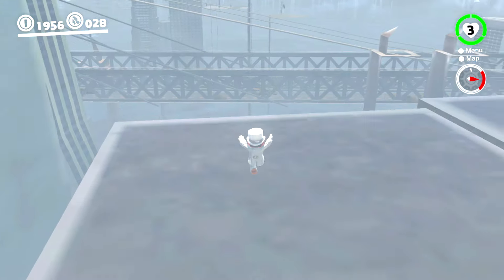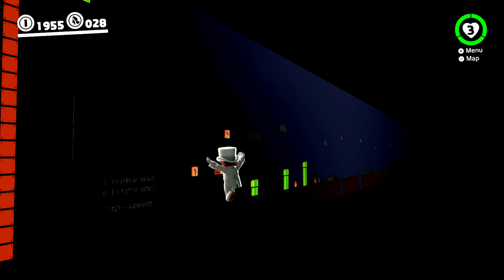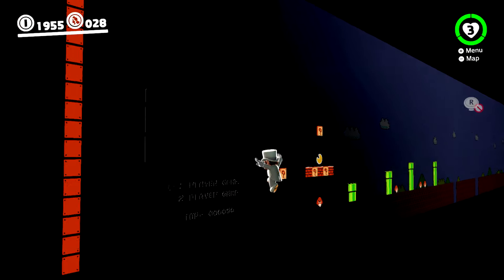What better way to end this episode than to show what world 1-1 looks like inside the theater room from another angle, giving you a little bit of a clue as to how this whole segment actually works.